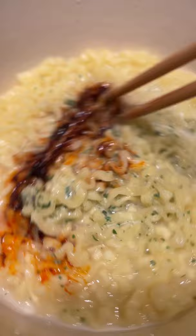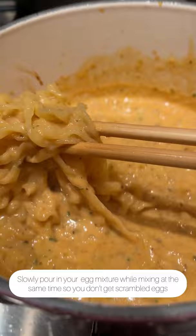Slowly pour in the egg mixture while mixing at the same time so you don't get scrambled eggs. That's it right there — should look nice and creamy.